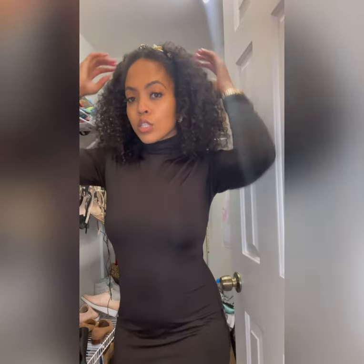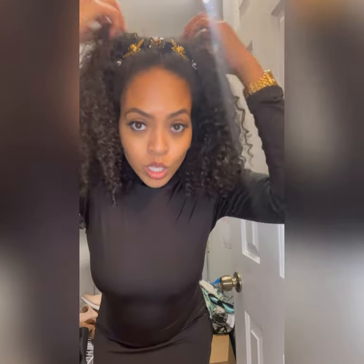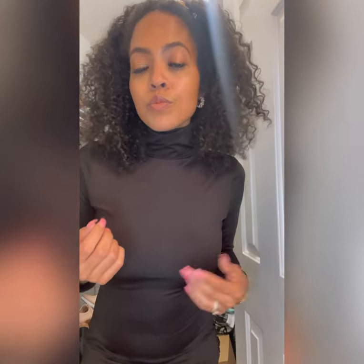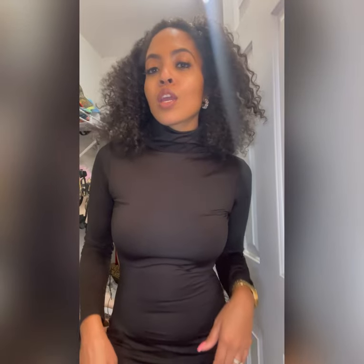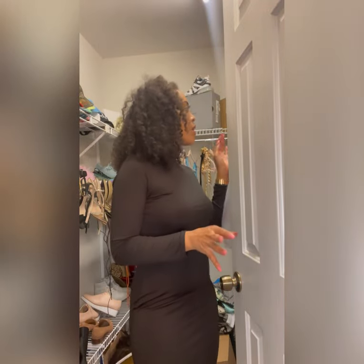I showed y'all earlier - I have my accessories. I have my pearls to match the pearls in my headband. My son interrupted - can you say hi everybody? That's my son. Alright, so let me show you - if I had no girdle on it would be even more fluffy, okay.